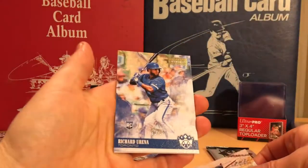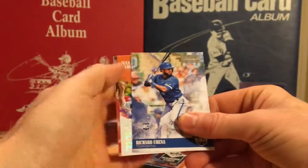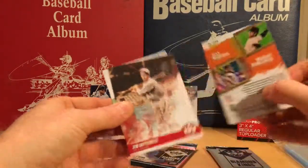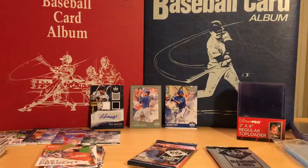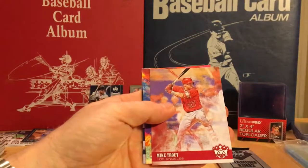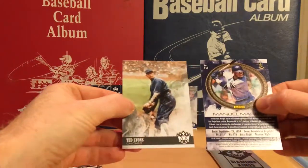Lloyd Wainer — whoo! A Richard Urena artist proof rookie, numbered to 99 — 90 of 99. We have a past and present, Juan Marichal and Madison Bumgarner. Jim Bottomley and Bobby Thompson. And finally — Mike Trout base, Shohei Otani Aurora — wow, that's a beautiful insert. Ted Leons.